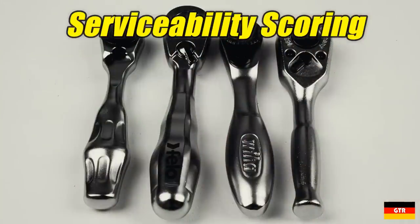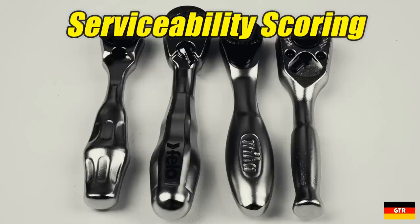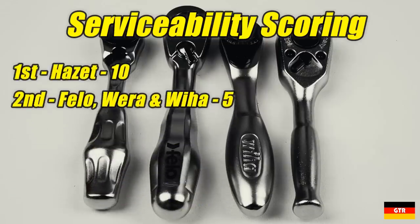In terms of serviceability, all of these ratchets could potentially be serviced in the future. However, looking closely at manufacturer catalogs, Hazet is the only one that lists a rebuild kit for their bit ratchet. If the manufacturer doesn't provide spare parts, I consider it unserviceable. Most of these bit ratchets are relatively low in cost, so rebuild kits would probably be close to the price of the ratchet itself and therefore not economical to stock. I gave the Hazet a 10, and a 5 to the three remaining units.